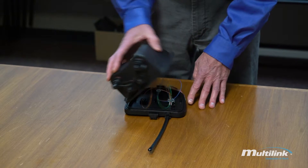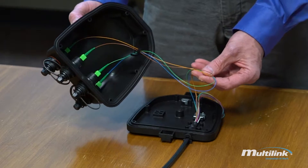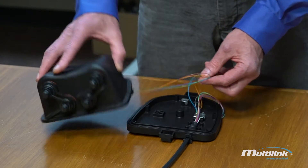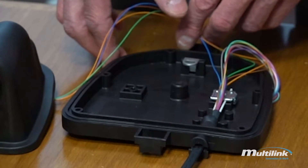When you open it up, you see just a flat drop that's built up with 900 micron friction tubing and factory connectorized with SC/APC connectors. Inside there's a fiber management clip and a central strength member clip for the flat drop.